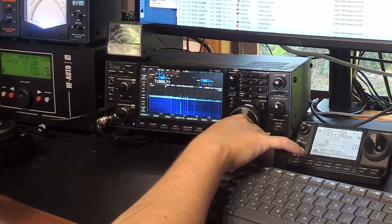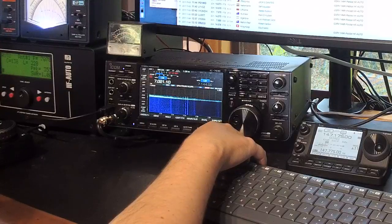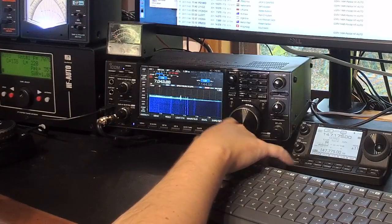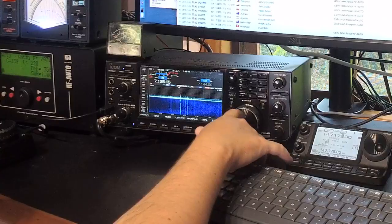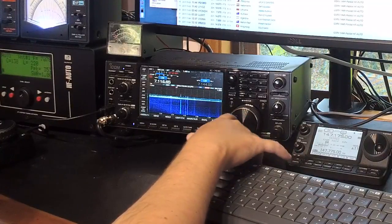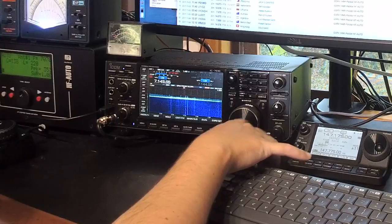Even if it does die in year six, that's sort of all right. But if you're planning to hold onto it for ten years, you might want to look at the relay specifications — how many cycles they're rated for — because as you can hear, just going through one band to preserve the high-Q nature of it results in quite a few relay changes constantly.